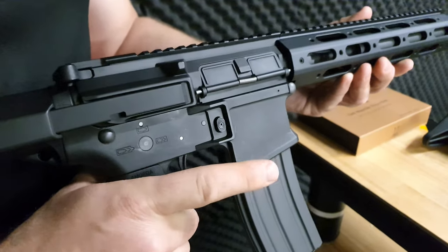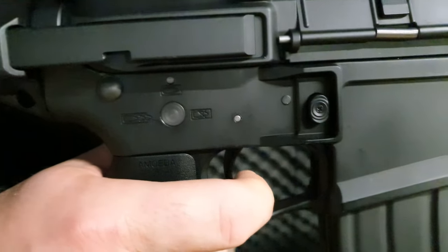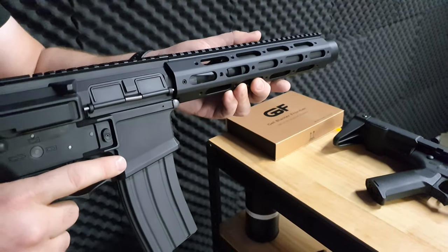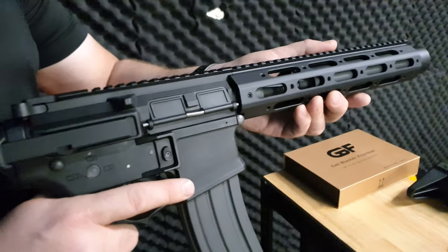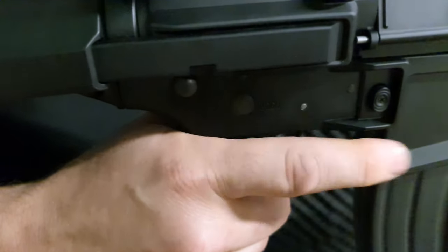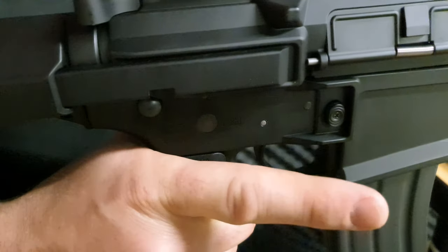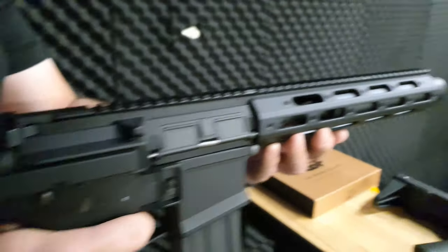Binary means when you pull the trigger it fires one, and when you release the trigger it fires one — so pull once, release, and you've got binary. I love that fire mode, it's amazing. You can also program it all the way up to five bursts. To set five bursts: hold down the trigger on single fire and listen for the beeps — one beep is single, two is binary, three is three-burst, four is four-burst, five is five-burst. Then switch to full auto and back to single fire to lock it in, and now you've got five bursts.